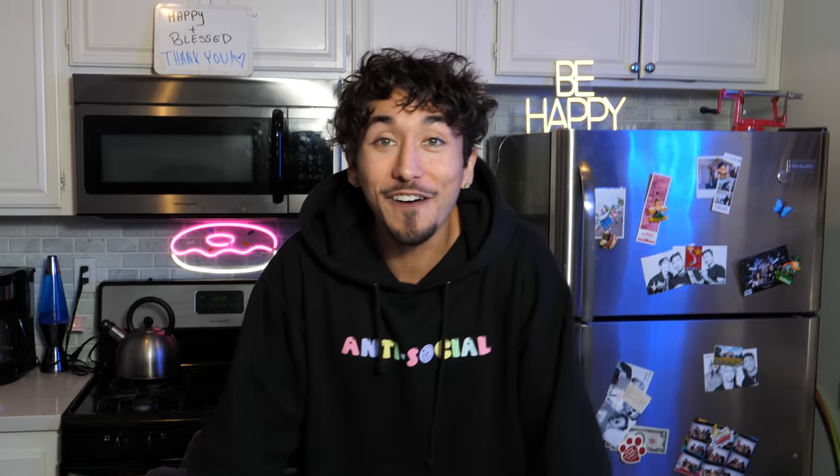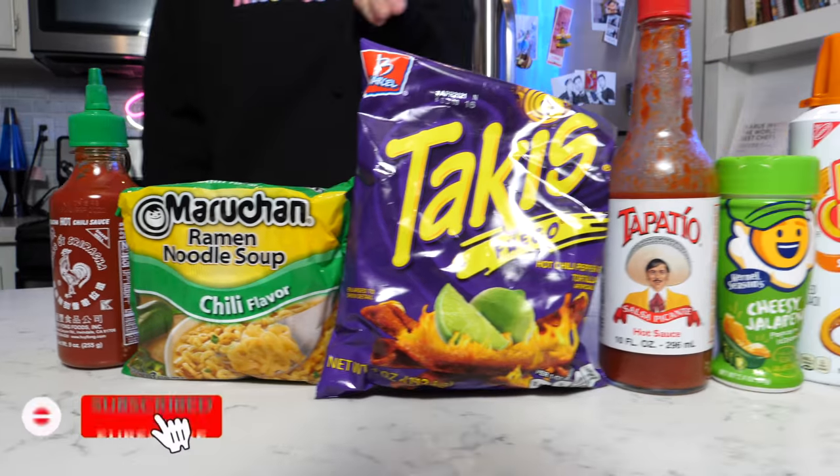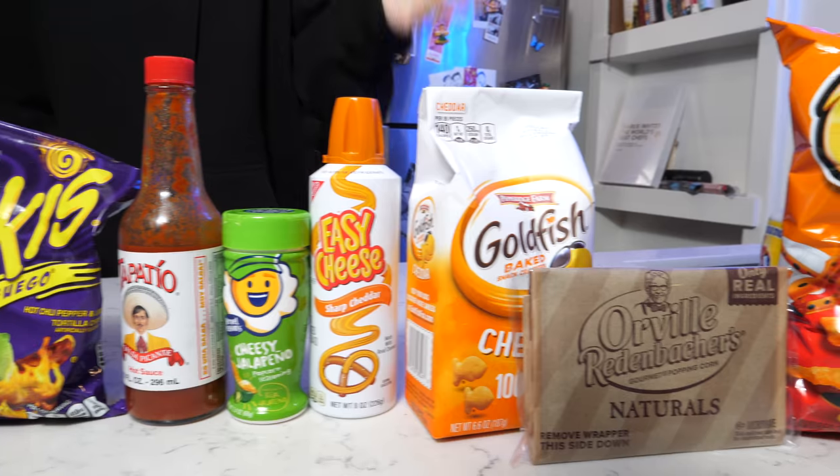I guess we're going to find out. The ingredients you're going to need for a prison burrito are sriracha, chili ramen, Takis, Tapatío, jalapeño seasoning, cheese from a can, goldfish, popcorn, and Cheetos — and obviously something to hold it all together: some tortillas.